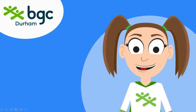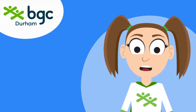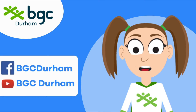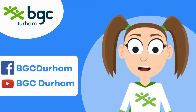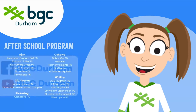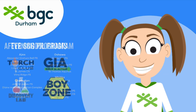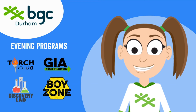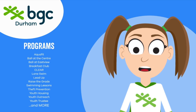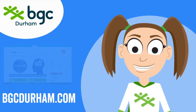Thanks for joining the Summer Camp Pals for another great video. For more videos like this, be sure to follow us on Facebook and subscribe on YouTube. We've got great activities for you to follow along with all summer. If you want to hang out with the BGC Pals in person, be sure to check out our after school program at 20 locations across Durham Region, our evening programs in the fall, or one of our other amazing programs. You can find details at bgcdurham.com. See you next time.